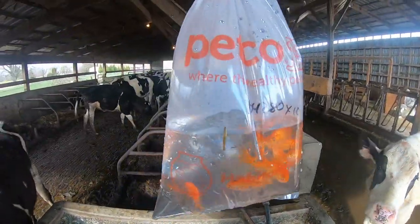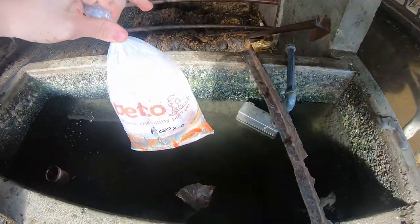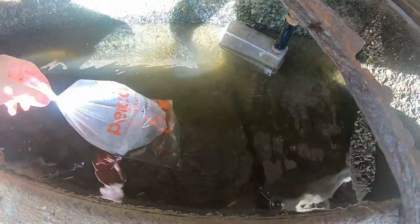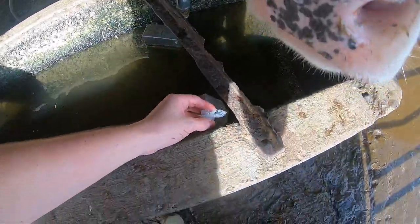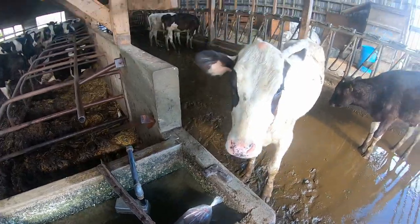We've brought the fish to what's going to be their new home — a small water trough up in our calf barn. What I'm going to do right off the rip is float the bag in the water so the fish can get used to the temperature. Then after a while I'll start dumping water into the bag to acclimate them to the trough water, and just let it float there — making sure the calves don't rip the bag open.